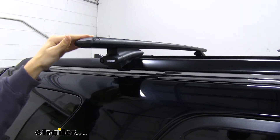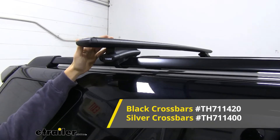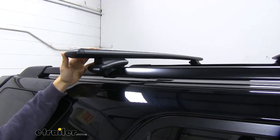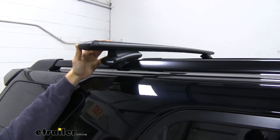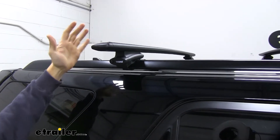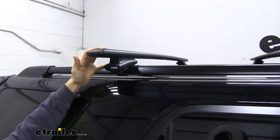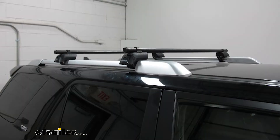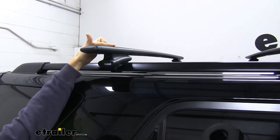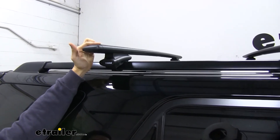Up top we have our 53-inch long WingBar Evo cross bars. These are in black but they're also available in silver, so if you think that will match your 4Runner better, just go ahead and check out the website. These are going to have a nice aerodynamic shape that's going to help cut down on wind noise and drag, especially compared to a standard square or round bar roof rack system. We also have this nice rubber strip up top that's also cutting down on wind noise and drag.